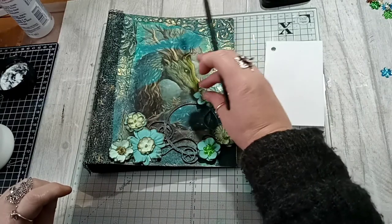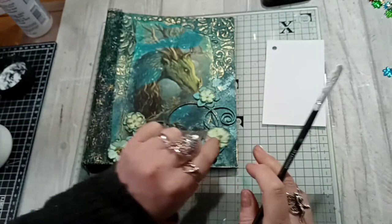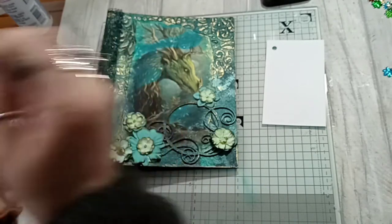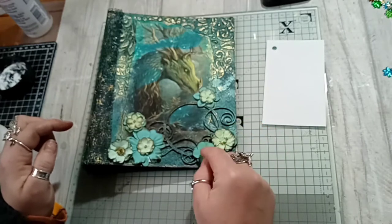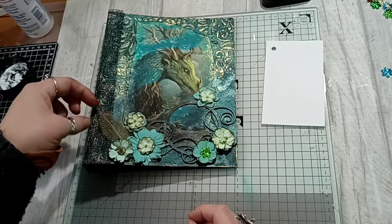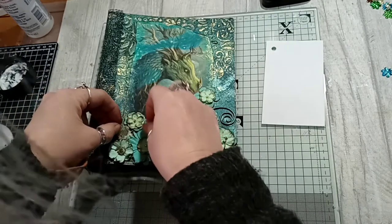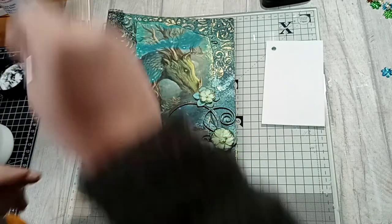That top corner there. There's my son whistling — he doesn't know I'm doing a video, I did say I was. Teenagers' brains and all that! I've got some of the little gold leaves so I'm going to tuck that one in there, into those flowers. That's nice on there.